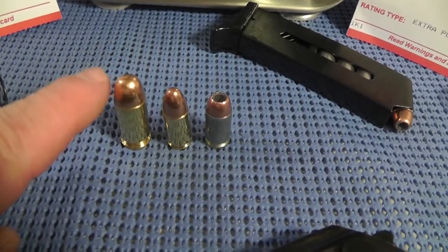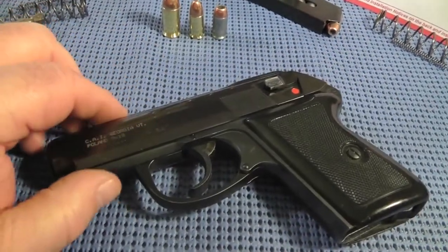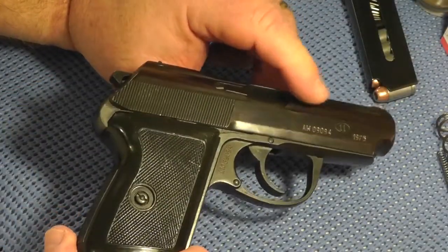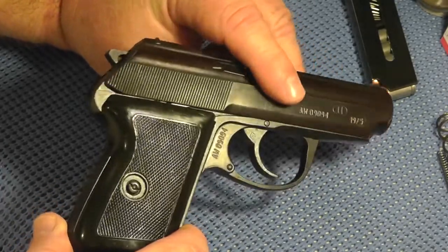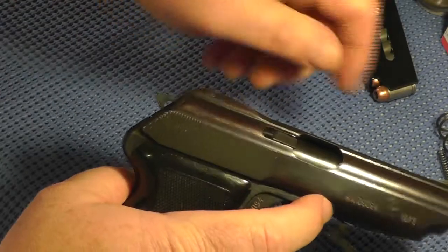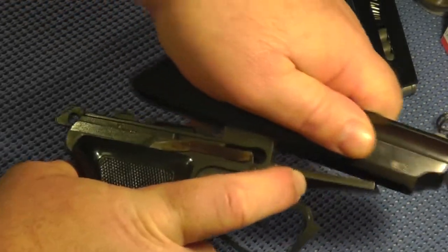But first, I'm going to take the recoil spring out of the P64 that's here now and compare it to the two new springs. One of the things I love about the P64, other than its ruggedness, is the fact that it's so easy to take down. All you do is pull down on your trigger guard and pull back on the slide and raise up at the same time. Just like that, it's that easy.